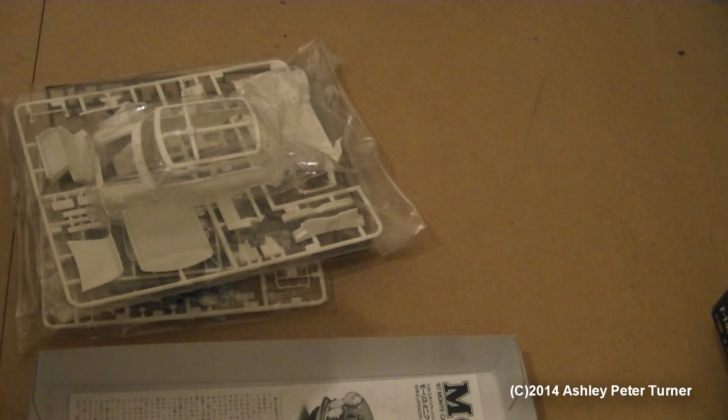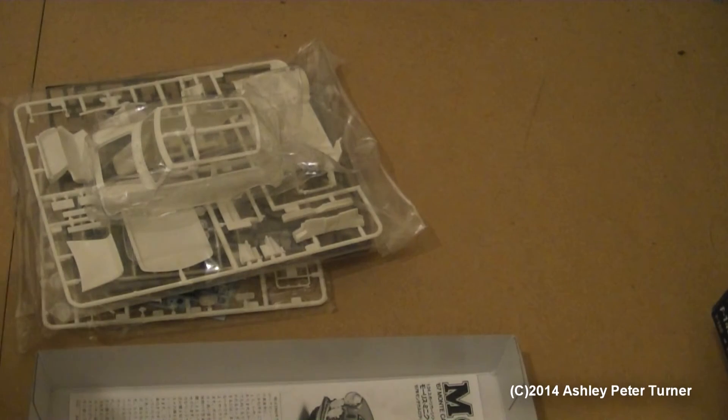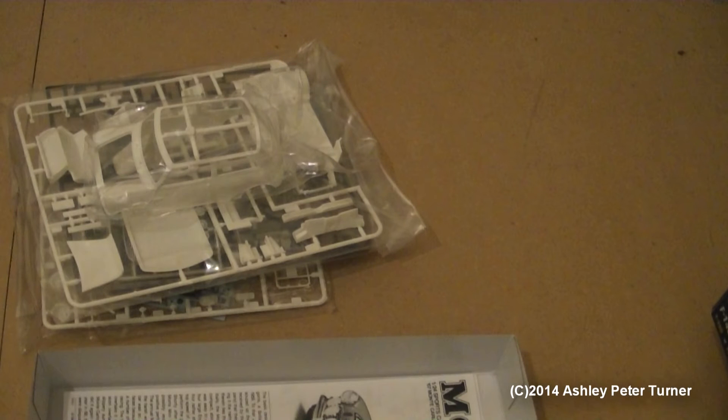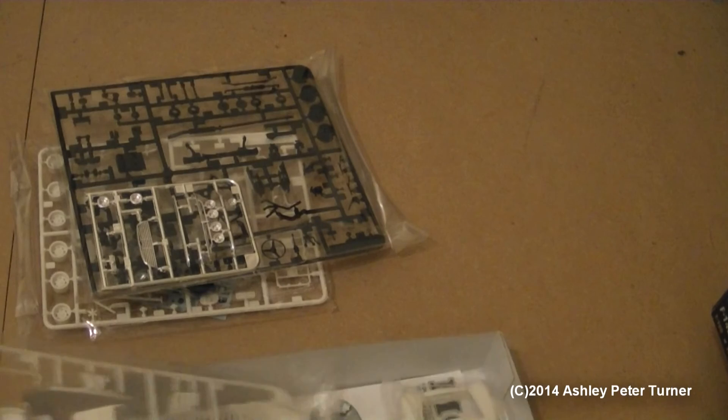Just to point out the instructions — fairly easy steps to follow, nothing too difficult or tricky. It does give you some codes for the paint to use. Checking the instructions, there is a total of 19 steps, so not too difficult to do. I'll put this around probably a skill level 3 or something. Well, that concludes my introduction of the Tamiya Morris Mini Cooper 1275S rally car. I'm just going to put everything back together so it's all nice and safe.